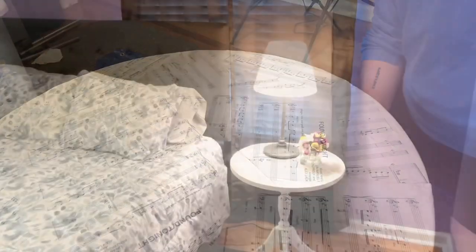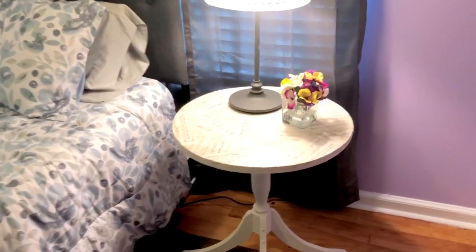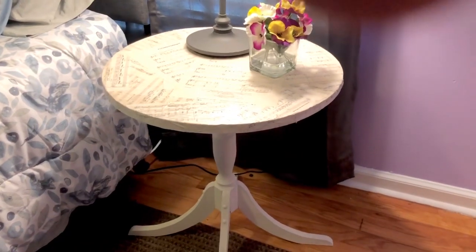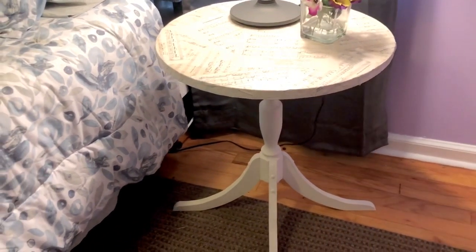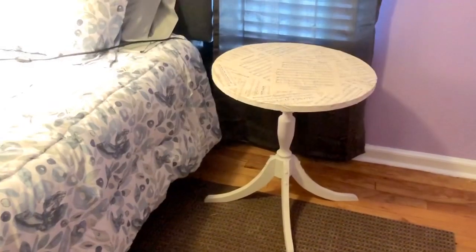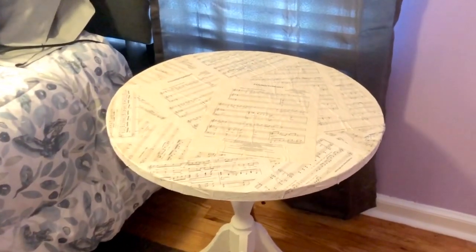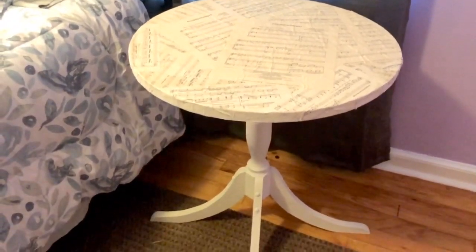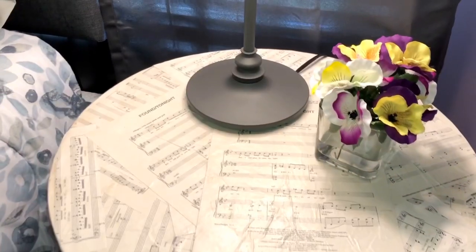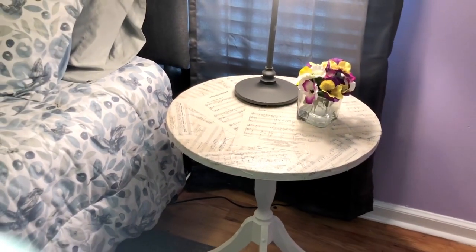I set it up in the bedroom to dry, and I really love the way this sweet little table looks in my guest bedroom. I thought this was the perfect setup in the guest bedroom. This is just so you can see what the table looks like without the lamp or without the flowers. This was a song that was super special to me and I really, really liked the way this looks. I made sure to keep one of the pages — the first page of the song — on the table itself so you can see that.